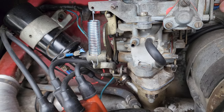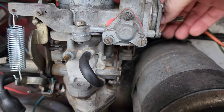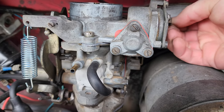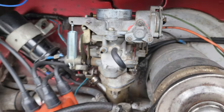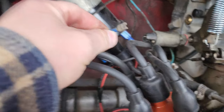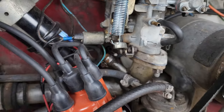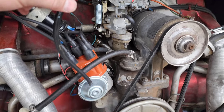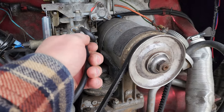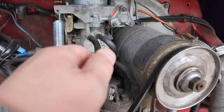Both bolts are snug. I'm going to take this wire right here — if I can get it back on one handed. All right, that one's on. Come over here. This one snaps back into place just like that.